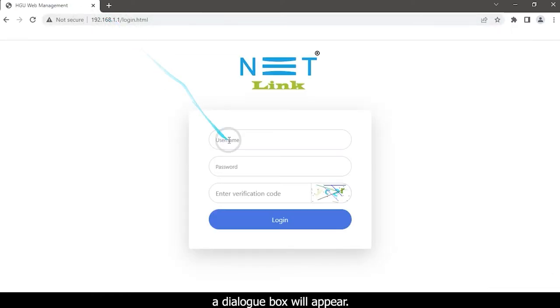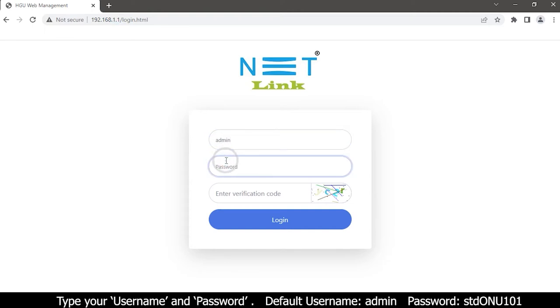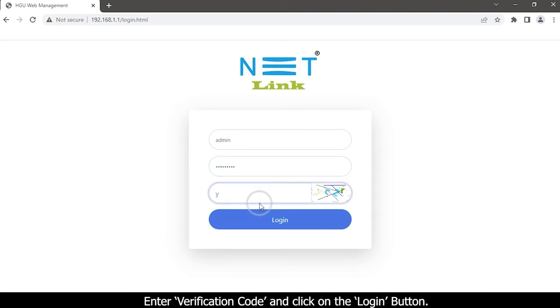A dialog box will appear. Type your username and password, then enter the verification code and click the login button.